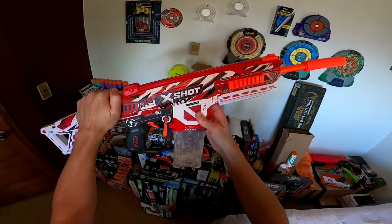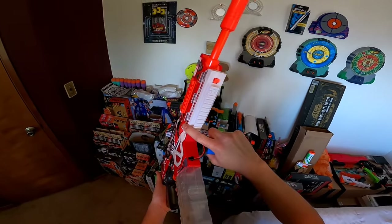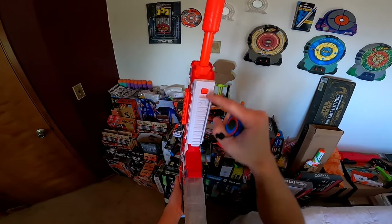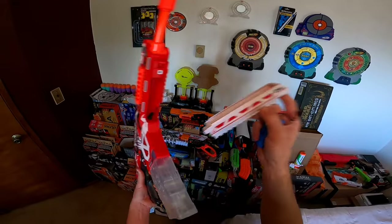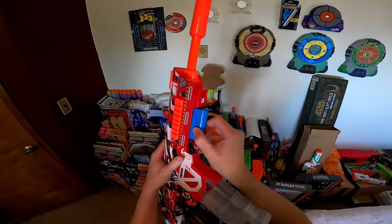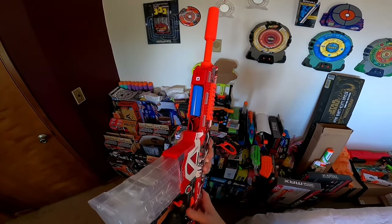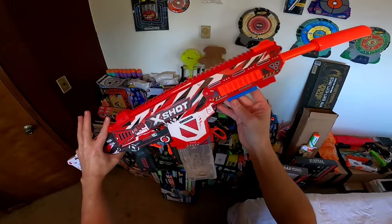Now let's go over the blaster. First off, you're definitely going to want to install your battery. This right here is the battery door, and underneath you'll see this arrow pointing backwards — you pull it backwards and this entire panel comes off. Then you connect your battery. As far as putting the battery back in, you have a lot of room, and I feel like they put quite a bit of thought into this.